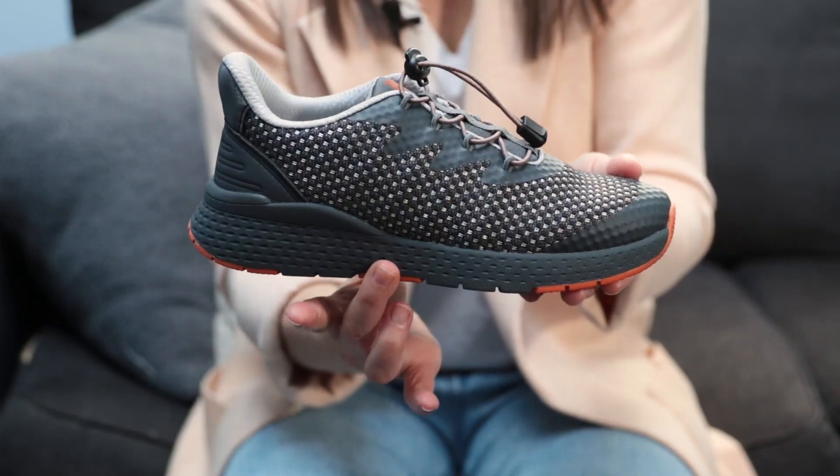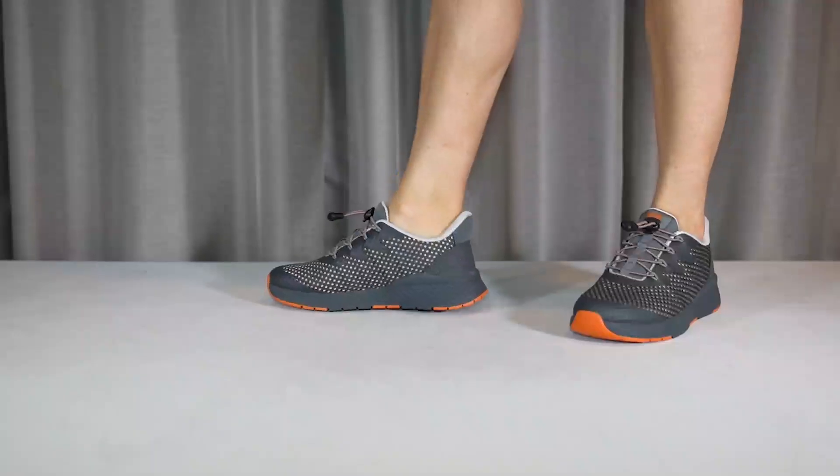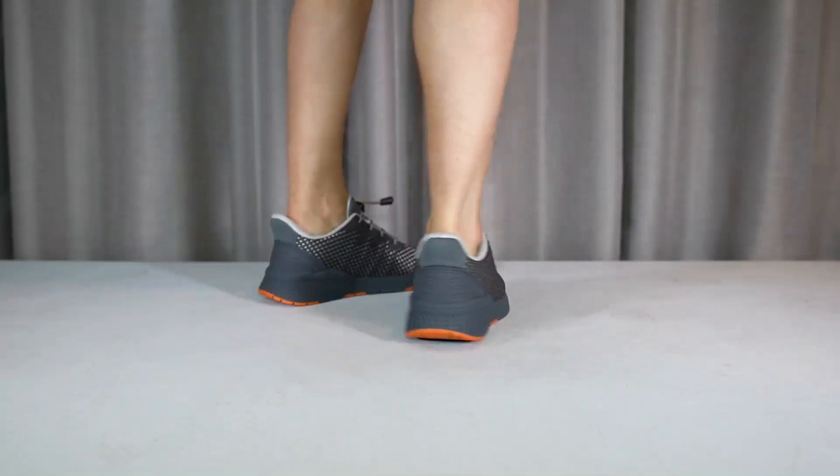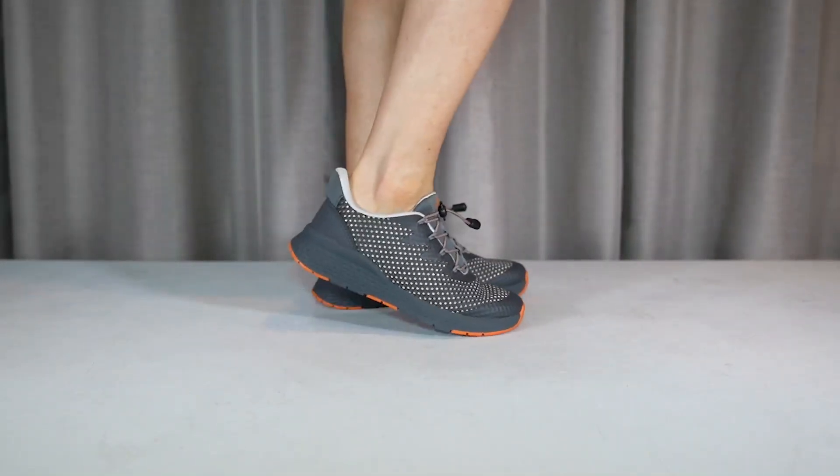From ball to heel, the Bravo's outsole features full surface contact to combat foot fatigue and a strong nylon shank to enhance stability. The dual composite outsole combines lightweight, high-rebound EVA for shock absorption and slip-resistant rubber pads to keep you on your toes.